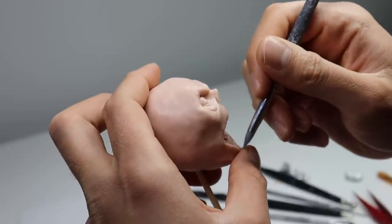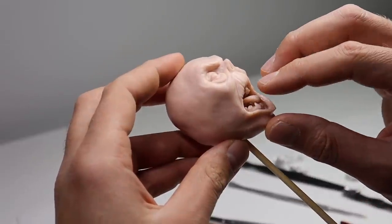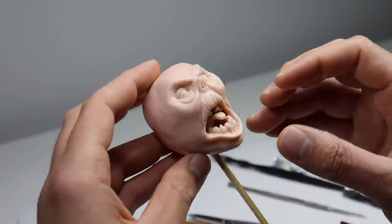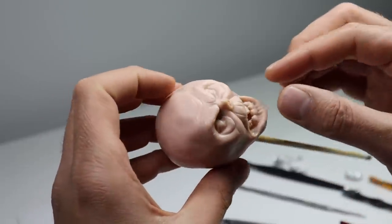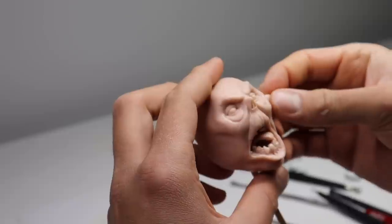Once all the bottom teeth are in and refined, let's go ahead and finish everything off with a couple different tools. And then, of course, give him a tongue - it's kind of off to the side. He's in this position, you know, that TikTok 'period period' - he's doing that. Now let's pop on some ears.